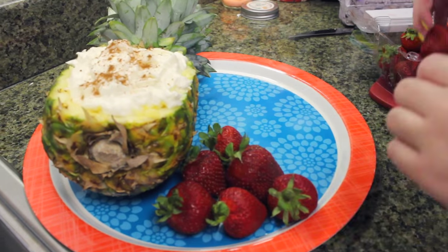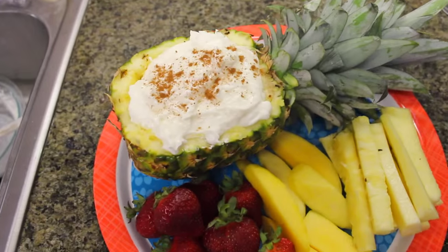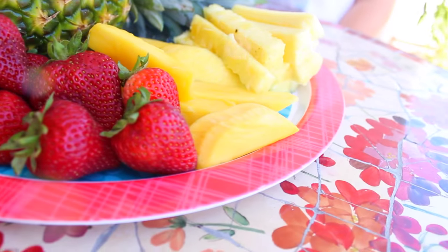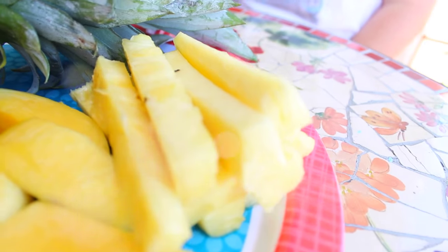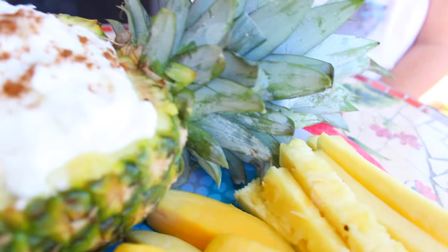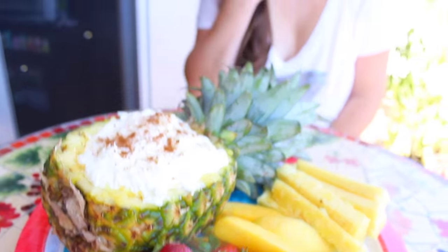Then sprinkle it with some cinnamon — this is probably the best part. Move it to a platter and decorate it with some strawberries, some sliced mango, and some sliced pineapple, because it's a pineapple party. You're going to have the best fruit tray — it's so cute. Seriously, this fruit dip is one of my favorite things about summer. I make it every summer and it's so good, you have to try it.